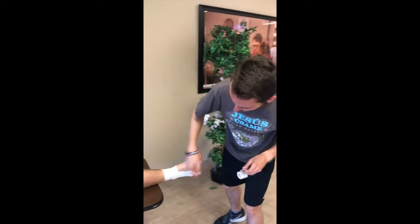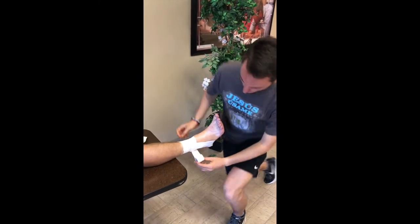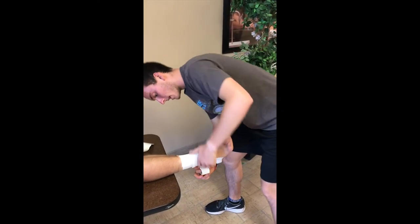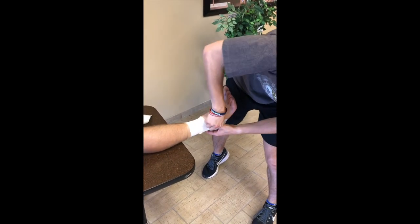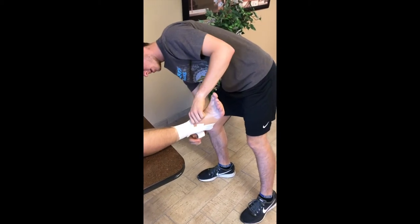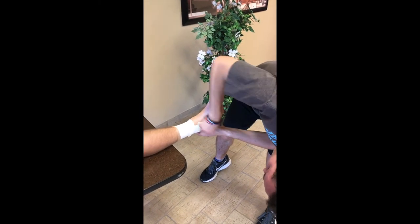Now we're going to do three heel strips down the back, picking right up from where you stopped with your anchor wraps. And as you move down, you just want to follow that same halfway overlapping rule — or almost principle — with how much you end up using it.